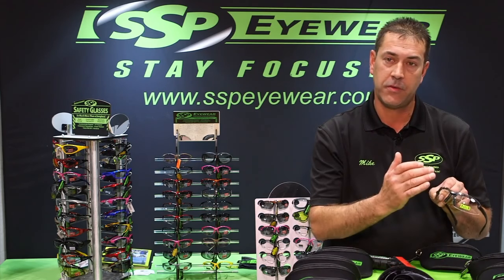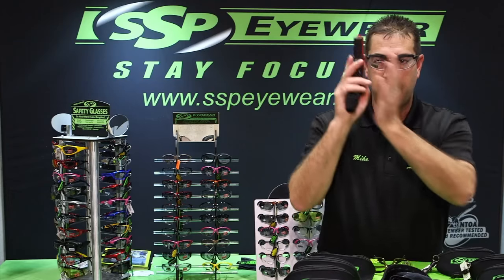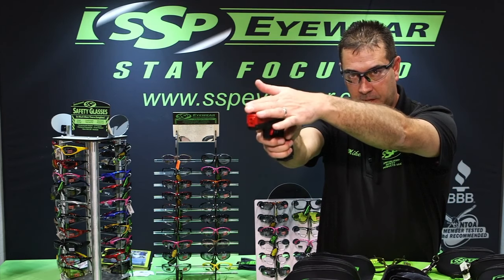So what we did was we reversed it. We put the bifocal on the top portion of the glass, making a top focal, which will allow you to grab your firearm, come straight down, and it should be just perfectly in line, magnifying your front sight.